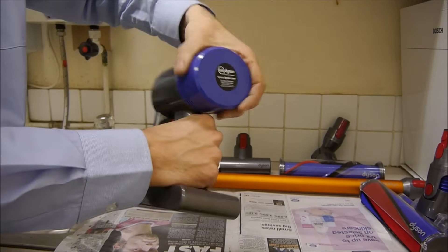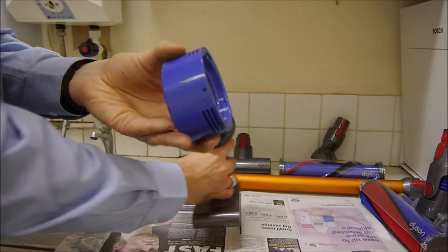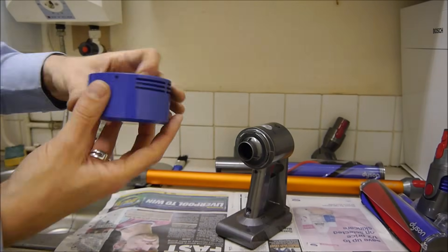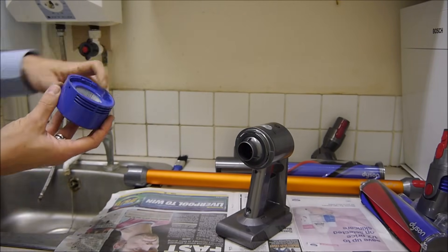The next bit to clean is the filter on the back, which just twists off. Again, it's just designed to rinse under warm water. Just let it dry before you put it all back together.